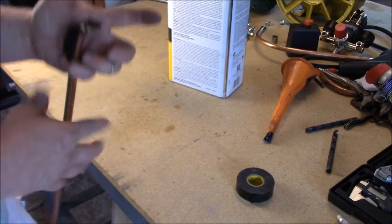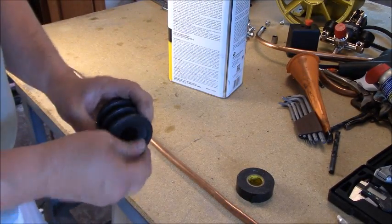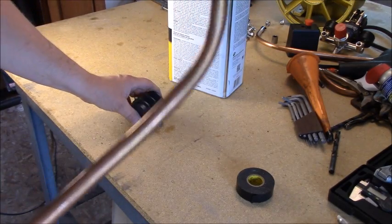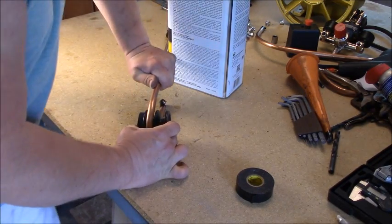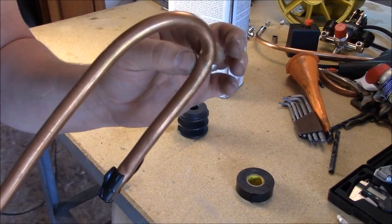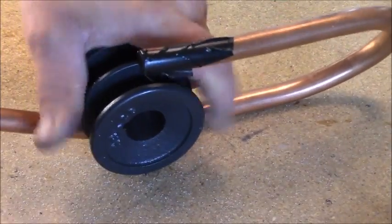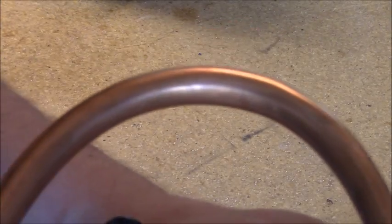Then you'll just tape up this end. I'm going to use this pulley for demonstration to bend it around. Now that you have your sand in there you can go ahead and bend it and not get a kink in it — really nice bend, just like that. There's a slight minor little bend there but I could have avoided that if I would have gone slower. See, it makes nice bends and you don't get any kinking.